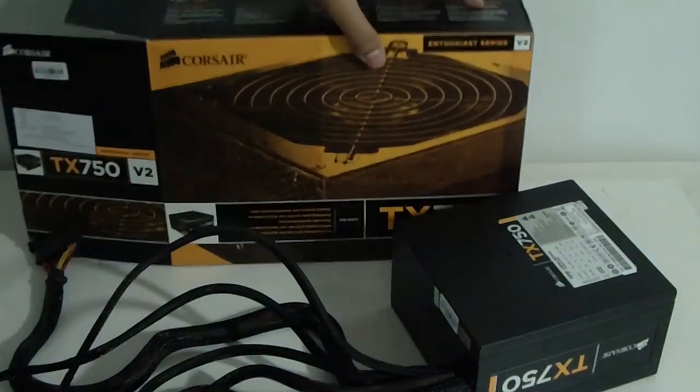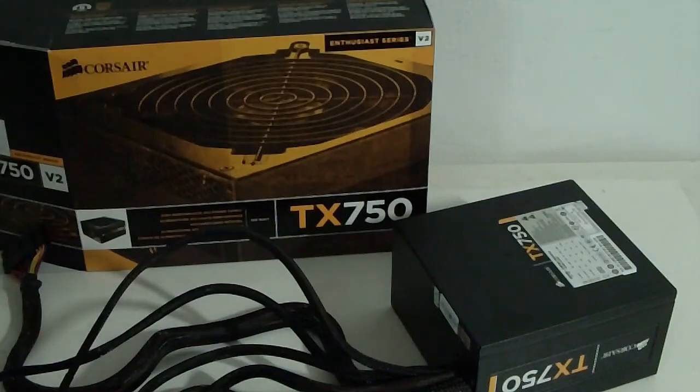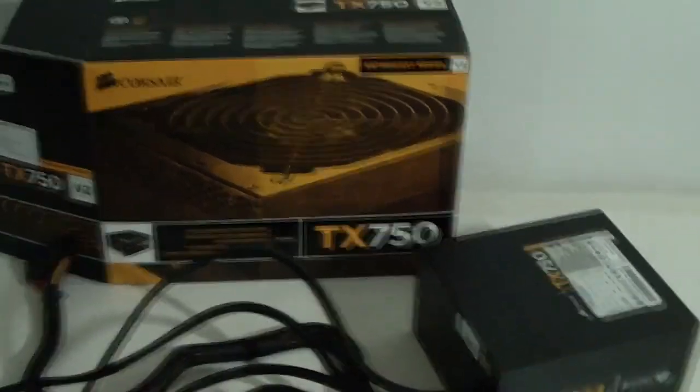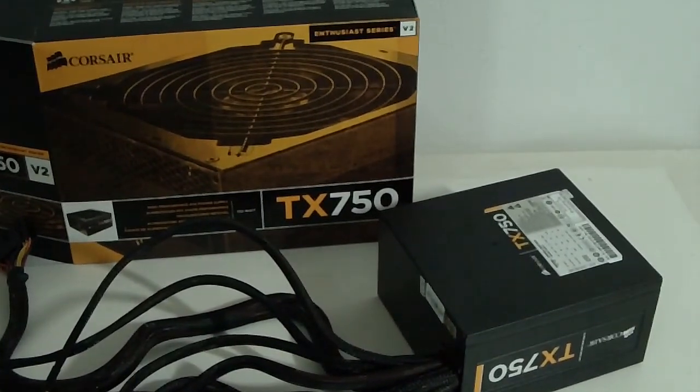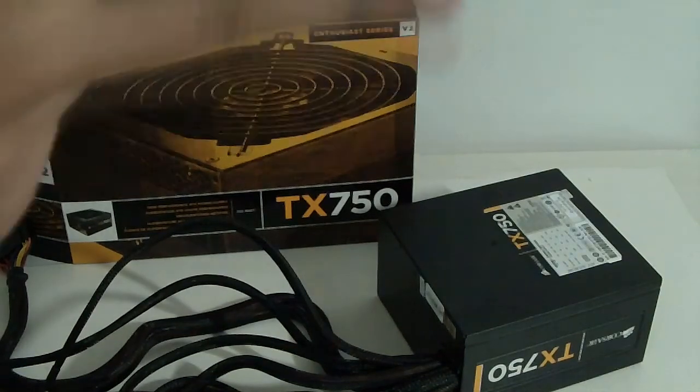That's pretty much the end of this video. Thanks for watching everyone — this was Omar32. I hope you liked my videos. Follow me on Twitter; the link is in the description. Subscribe for more tutorials and unboxings. Peace!